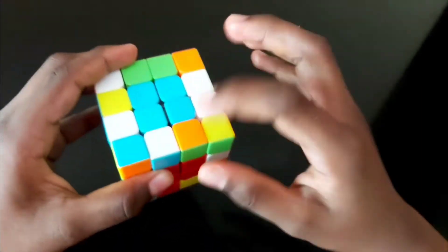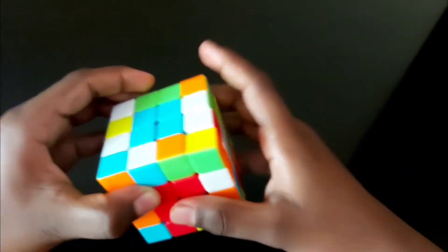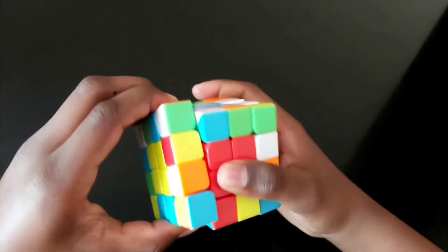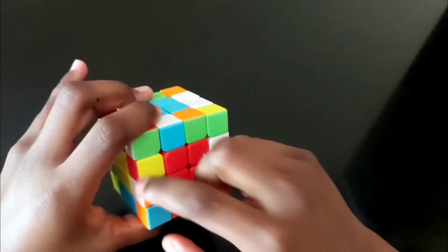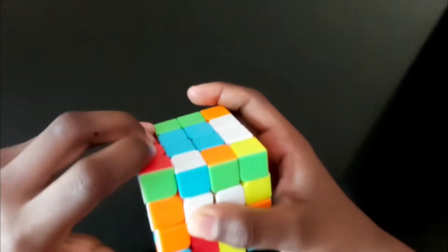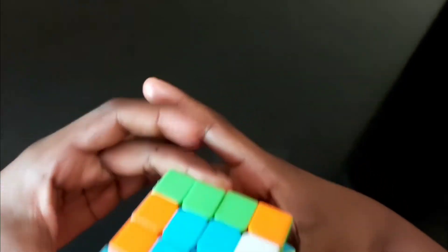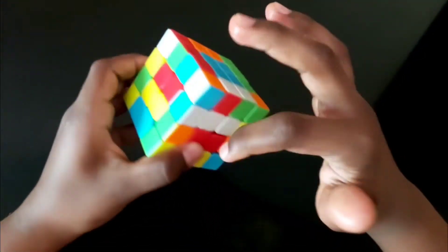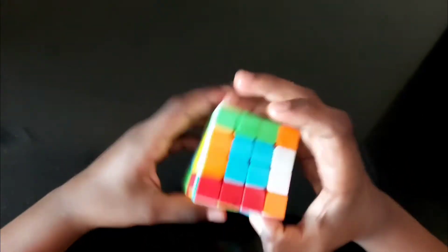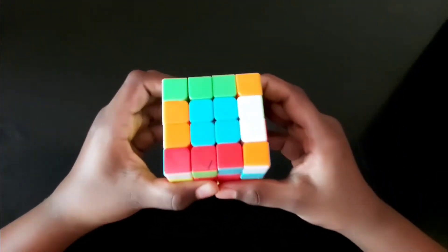The next step is to solve the edge pieces. First for white and orange — it is here, so bring two times. To bring this here, turn one step, bring this to the top, take this one, bring this down, and bring this back here. For the next of these edge pieces, you can solve by your own using the same method.